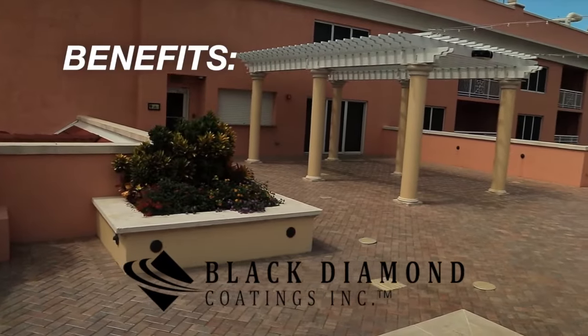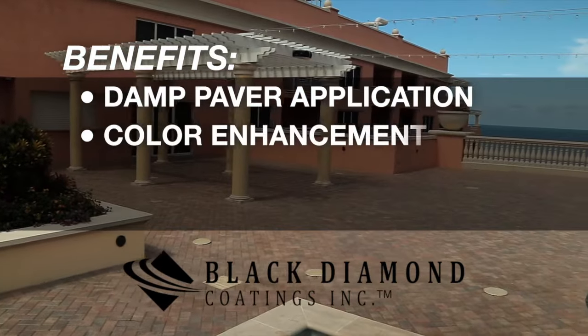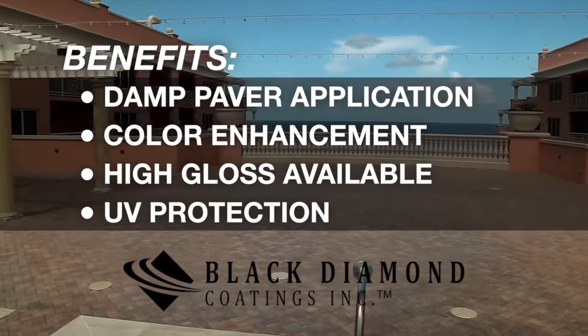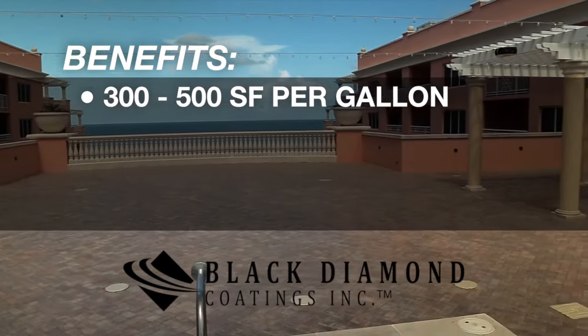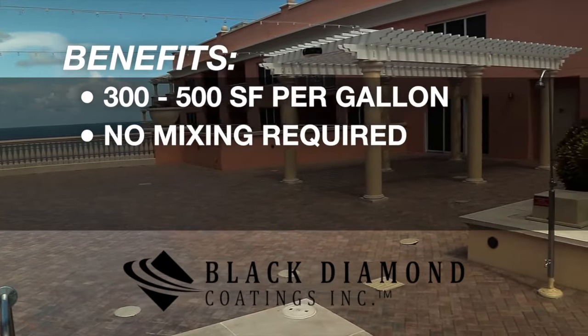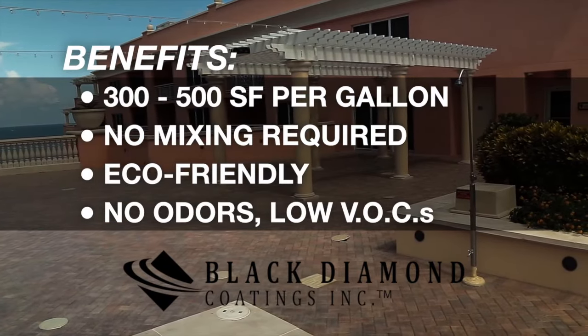Benefits of Black Diamond Coating sealers include: ability to apply to damp pavers, excellent color enhancement, high gloss finish available, outstanding UV protection, coverage of 300 to 500 square feet per gallon, no mixing required for faster application, and eco-friendly with no offensive odors and low VOCs.